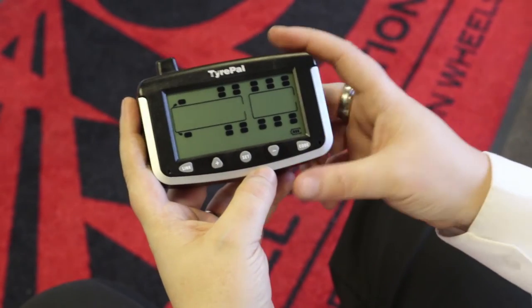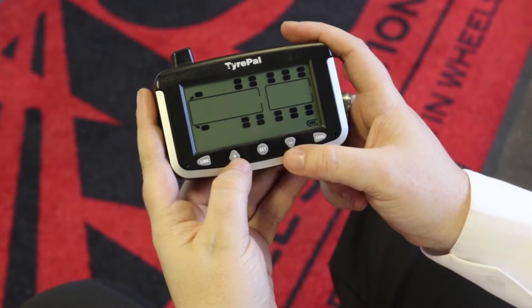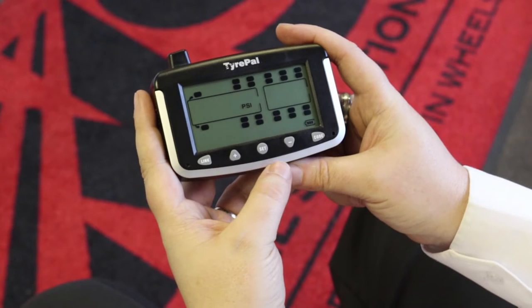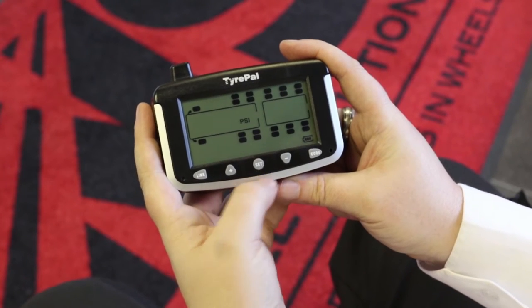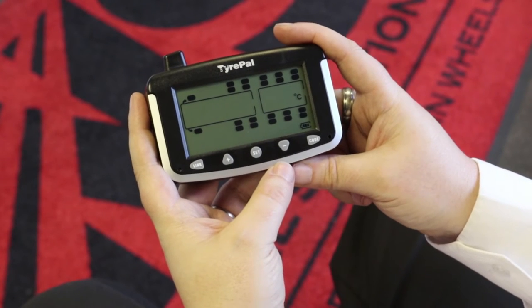It will come up and ask you which units of measure you want to use for pressure in the tires. This can either be PSI or bar. You can change between the two using the plus or minus buttons. Once you've reached the one you want to use — in this case we're going to use PSI — simply press the set button.